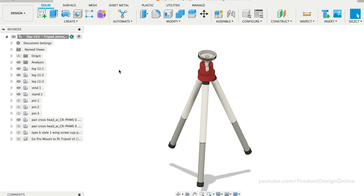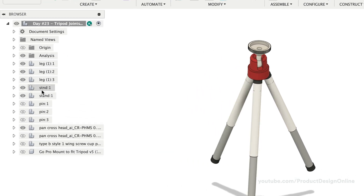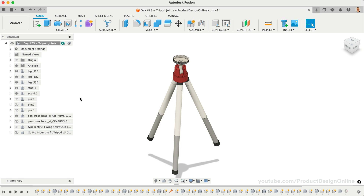Before we discuss the Joint commands, it's important to note that our browser already consists of components for each part. Components are required by the Joint command. Fusion 360 does not allow you to assemble individual 3D bodies that are not placed in a component.